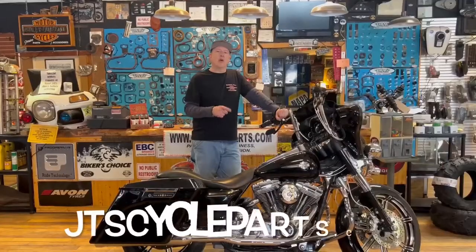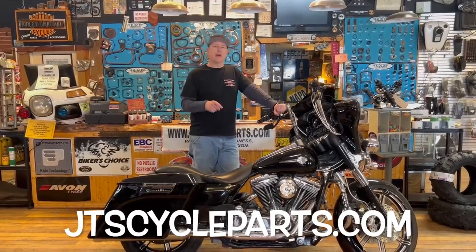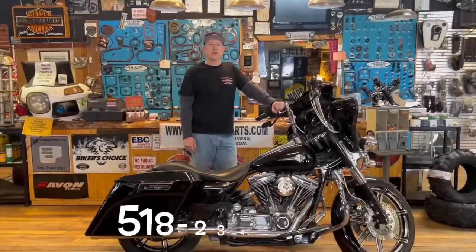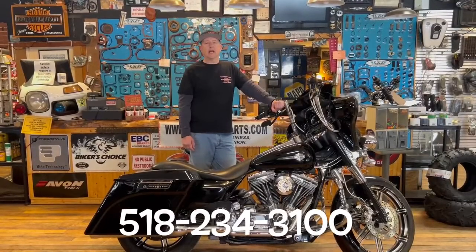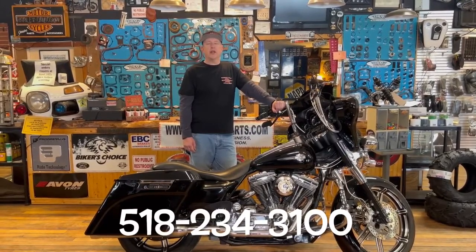We have all of the Clockworks I.O. mounts available on our website, JTSCycleParts.com, or give us a call at 518-234-3100. Thank you for watching and rubber side down.